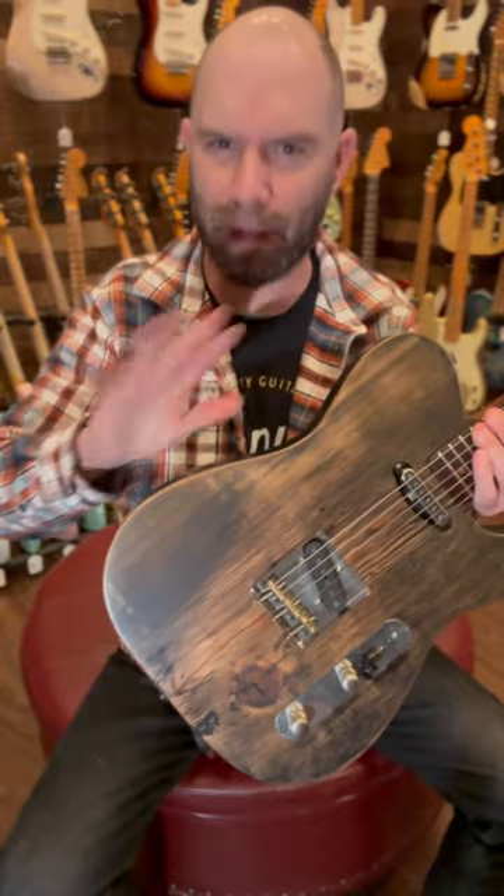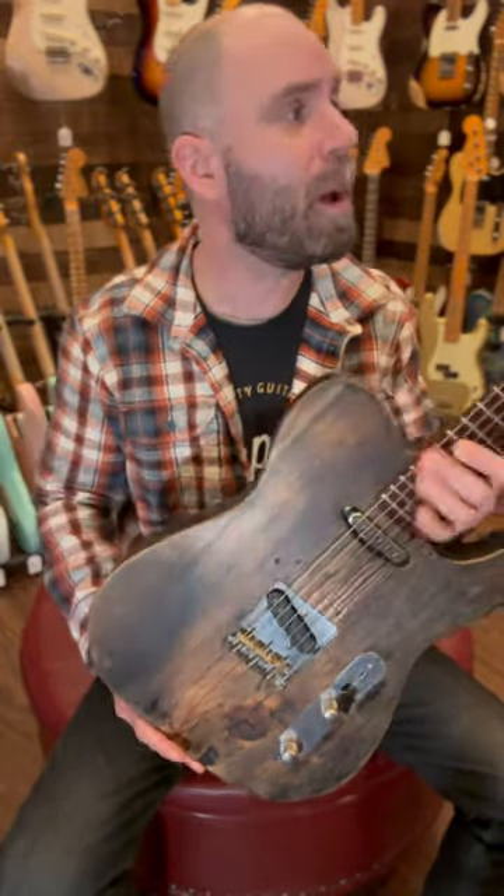Blackvolt also does some really ridiculous amplification stuff — that's coming into the shop soon. But today I want to focus on this guy, the Earthcaster.